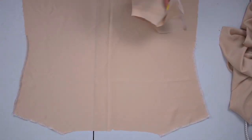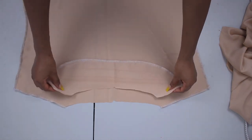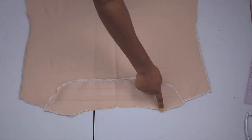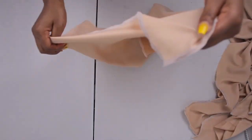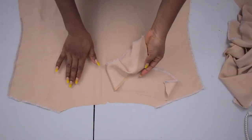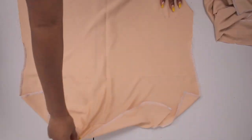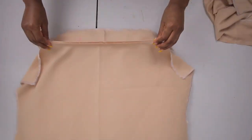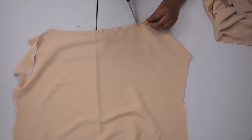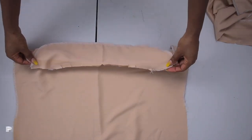The next thing I'm doing now is joining my facing to my front. I place the front facing and the front fabric with right sides facing each other and join on the neckline. I repeat the same thing on the back — right sides facing each other — and join along the neck. Once that is done, I notch all those curved parts so that by the time I flip it to the right side it comes out looking nice and flat.